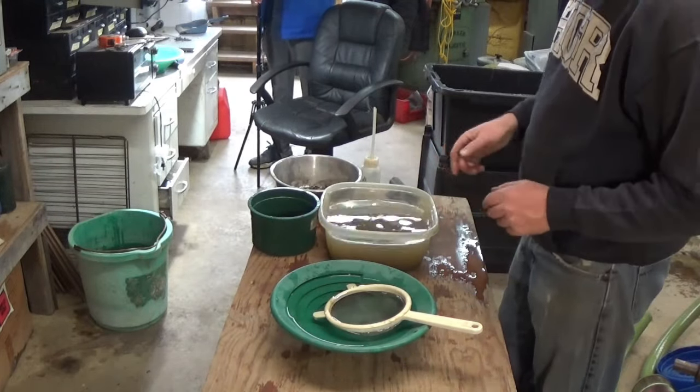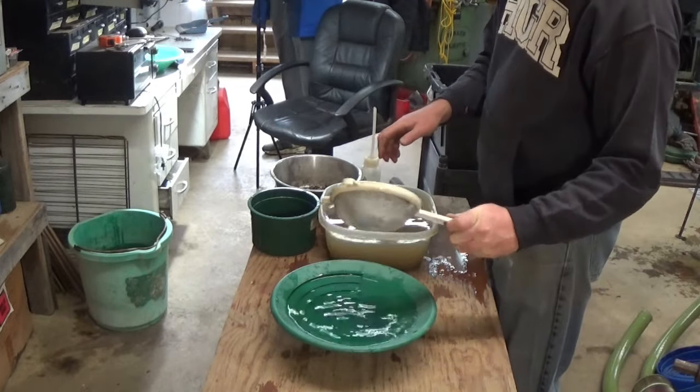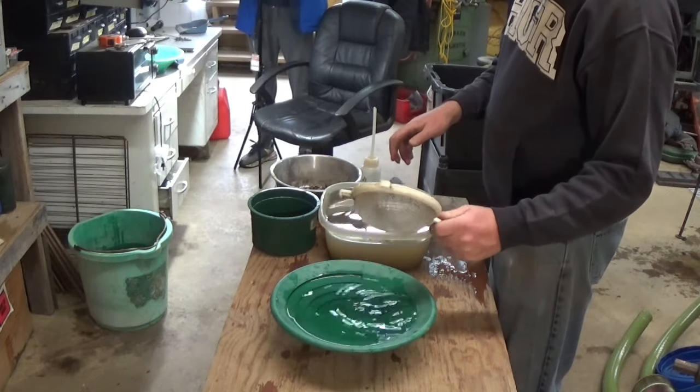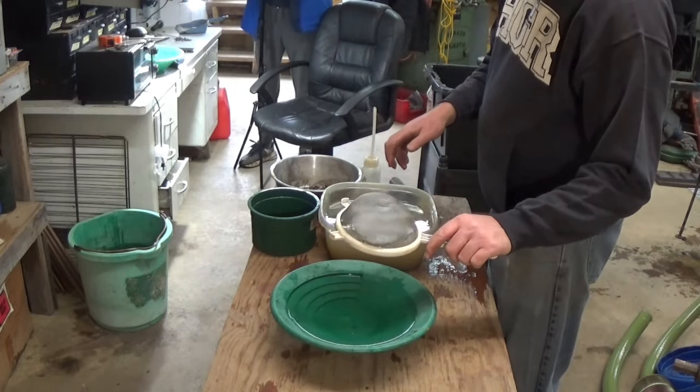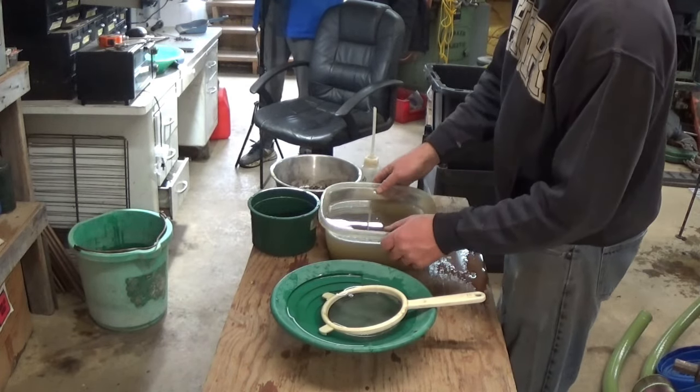We're going to take this, rinse the muddiness out of it. Now I'm going to classify it down with a kitchen strainer — it's probably 20 mesh or less, right around 20 or 30 mesh. Then we'll keep that stuff separated out.